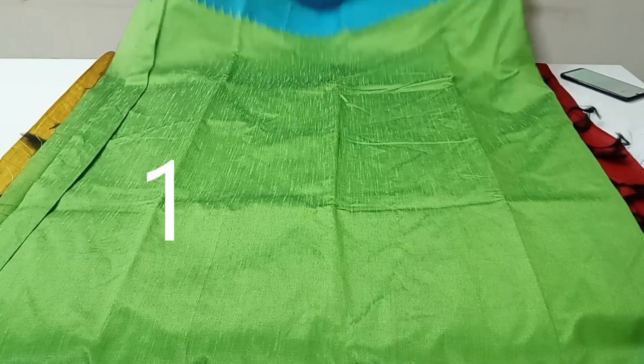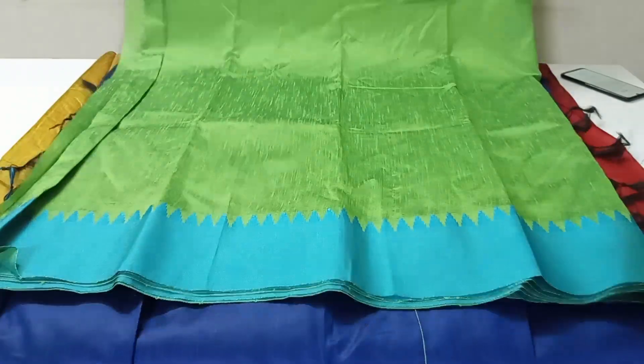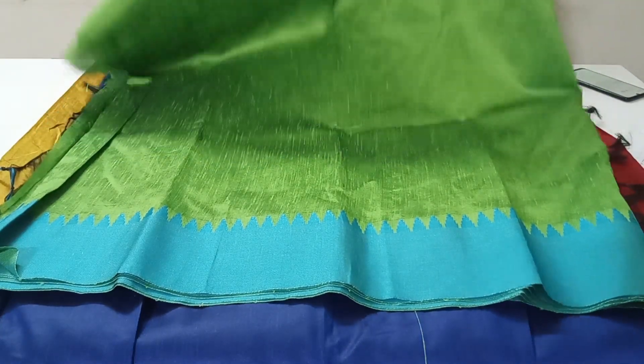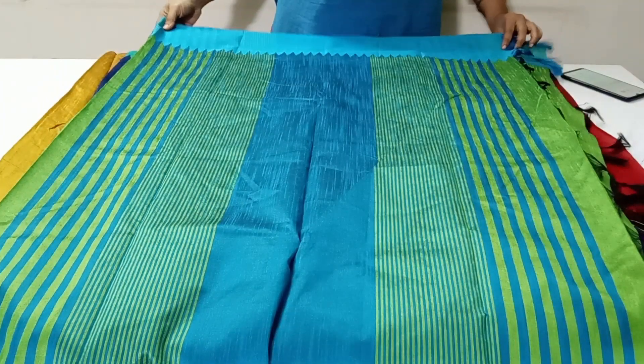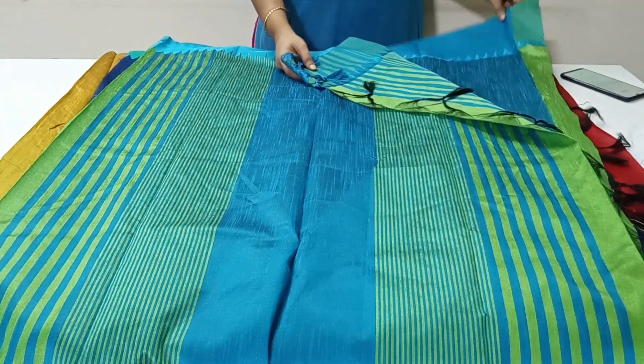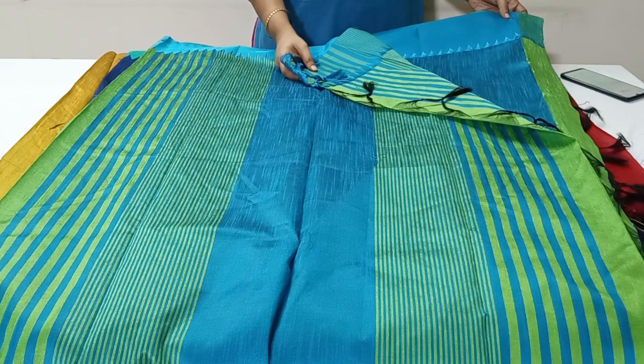The first one is parrot green color saree with two side temple border in thread weaving. The pallu of this saree has beautiful stripes design. This saree comes with sky blue color contrast cloth with two side temple border weaving.